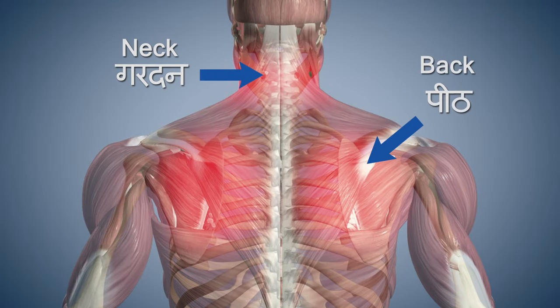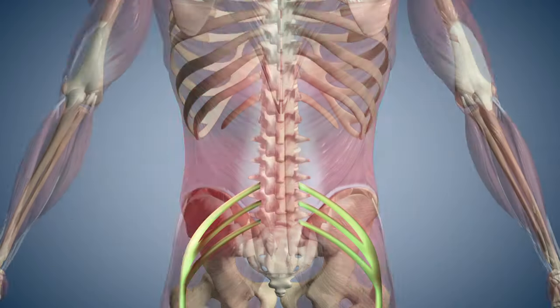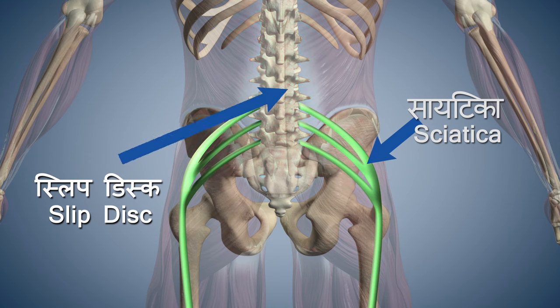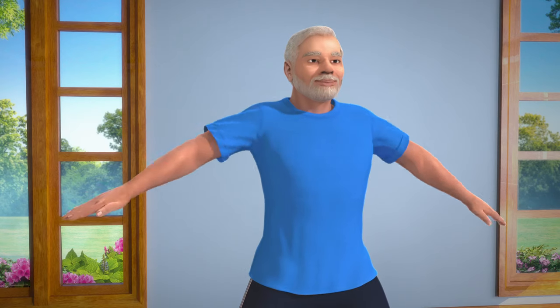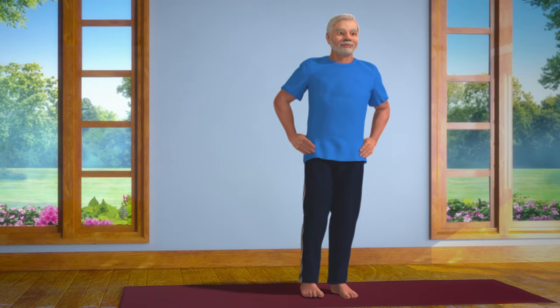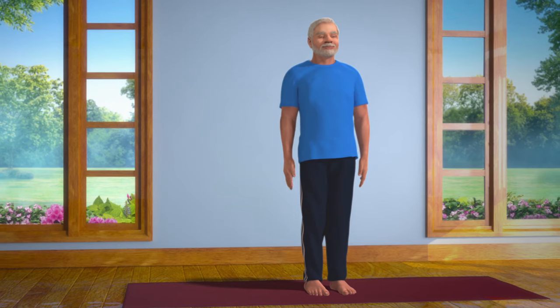But if you have an injury to your neck or back, or are suffering from slipped disc or sciatica, please do not perform this asana. When you take in long deep breaths and exhale, it helps you to remain mentally calm, relaxed and tension free.